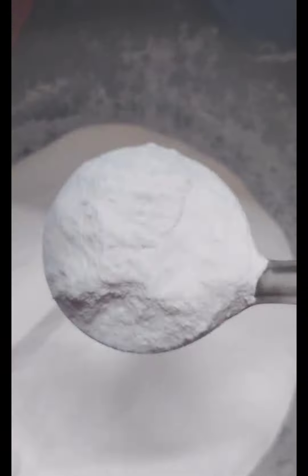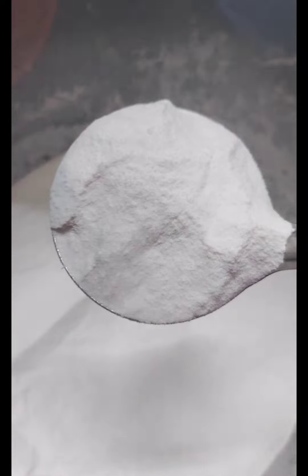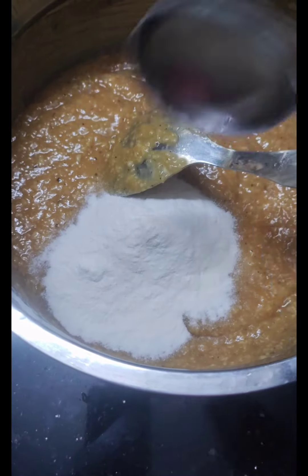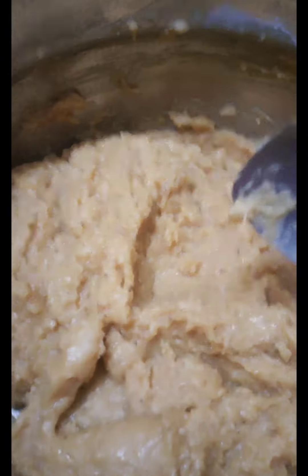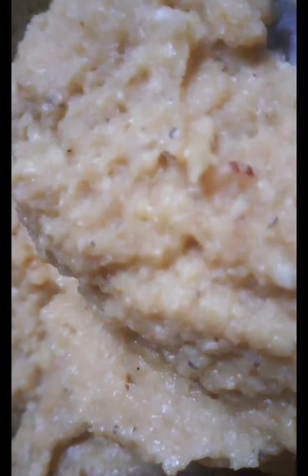We will mix it. We will add the paste into the paste. I will add a spoon to the paste. I will add a little bit of paste.